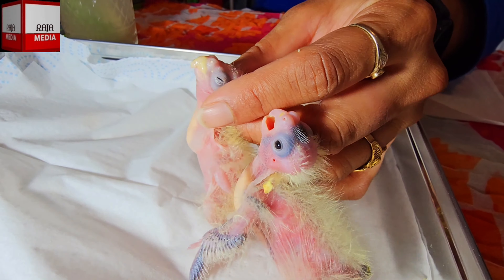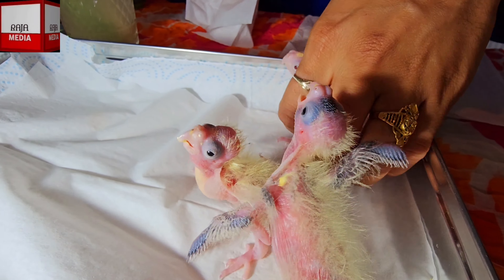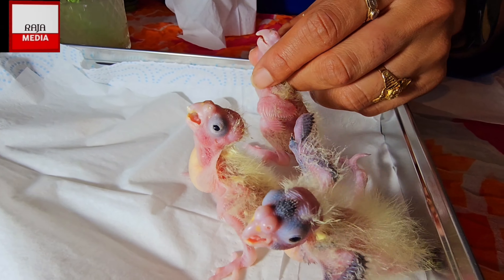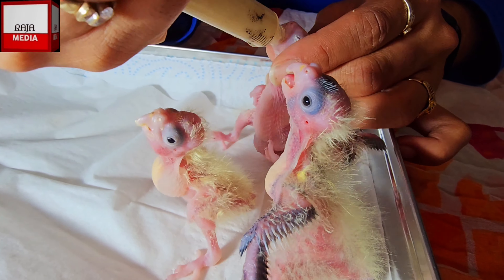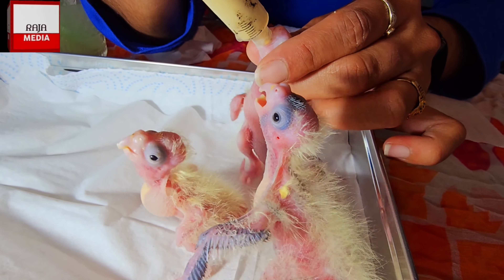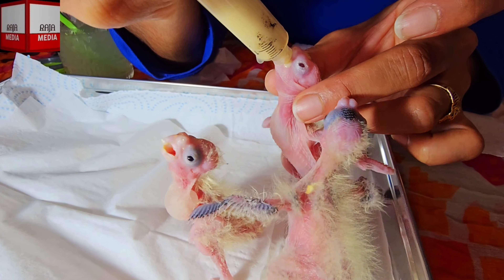I'm going to clean his mouth up and leave him for a while, then go over to this one here. Remember, every time I'm feeding them I'm dipping the syringe back into the hot water - not very hot, but warm enough to keep the food at the right temperature.